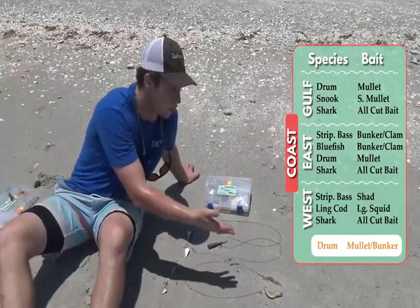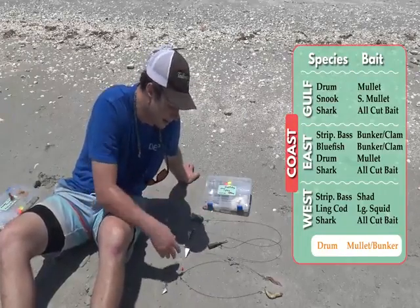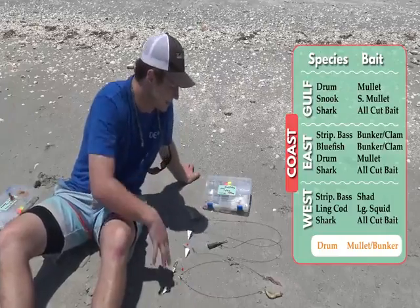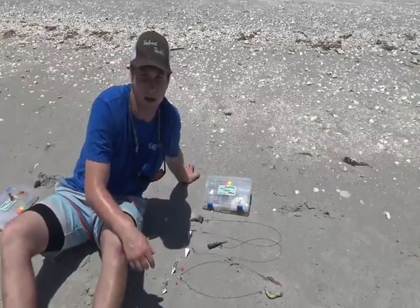You can put the shrimp on a four-ounce weight when conditions are rough, or run cut bait on a two-ounce, but this is the most common combination you should be using when you're surf fishing down here.